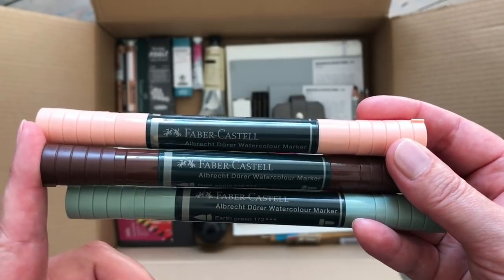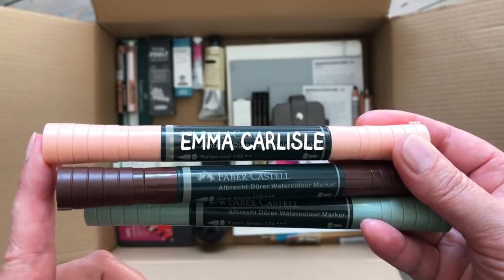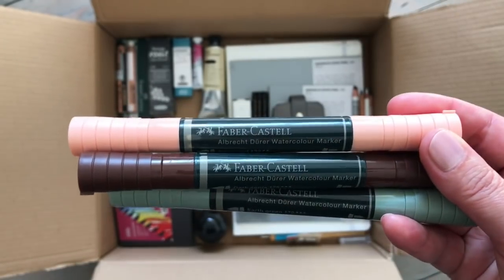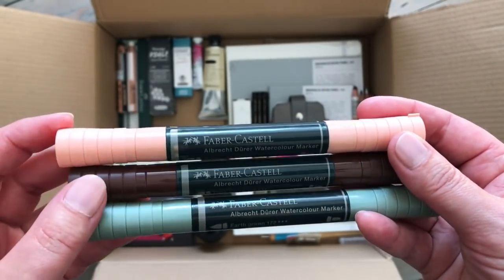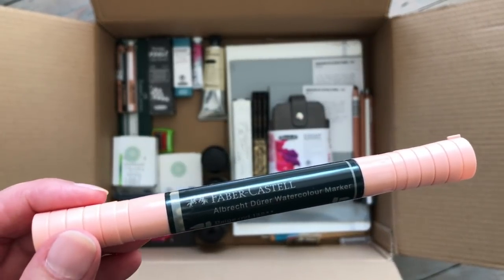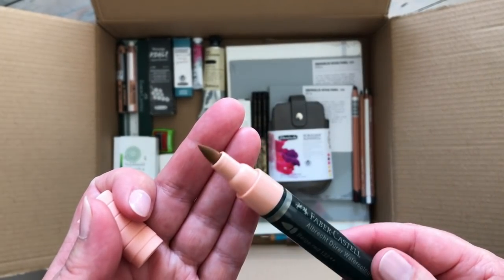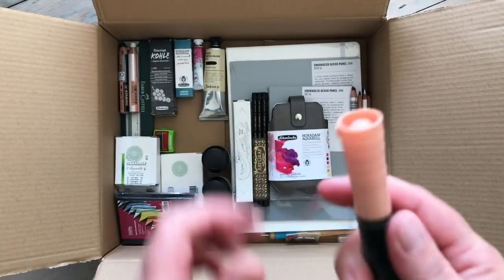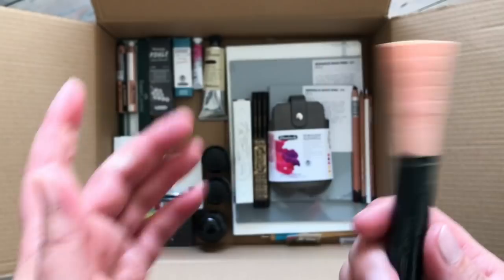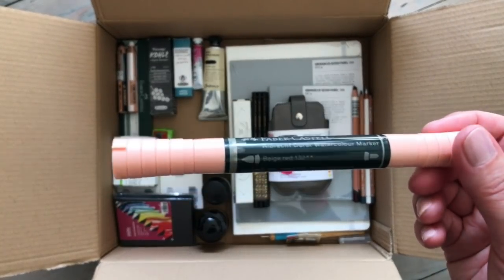I have the Polychromos pencil in earth green and it's one of my favourites. I actually learned about these markers - I didn't even know they existed - from Emma Carlyle. She has a Patreon and I was a patron of hers for a few months last year, then I stopped for a while and I've rejoined recently. She was talking about these and I thought they looked really interesting. We can just open one up - they're double-ended, with one tip on each end. We will swatch those in the next video.